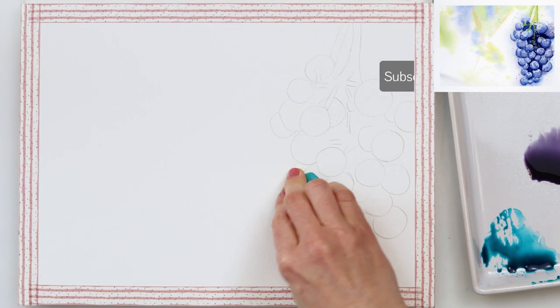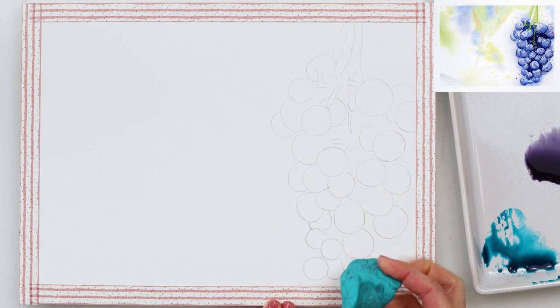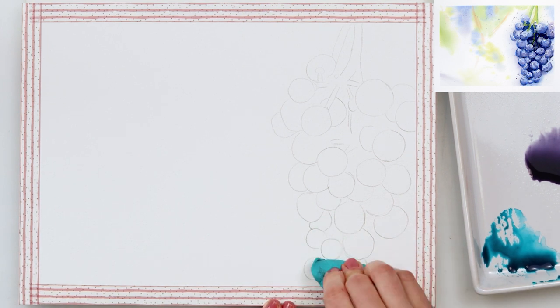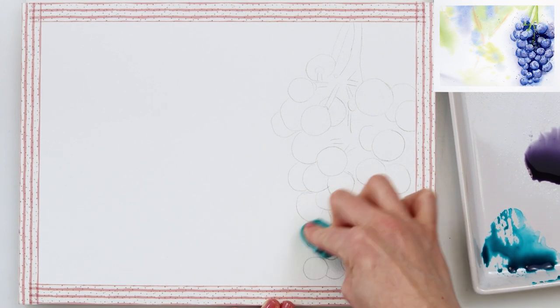I've made my sketch and I do want to share it with you, so as usual you can find the link down in the description box. Go ahead and check it out, download the sketch for yourself, trace it, and we can get started.